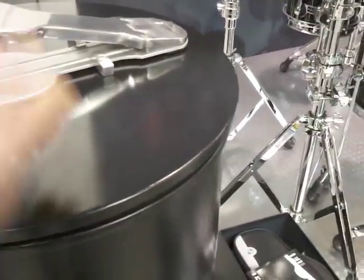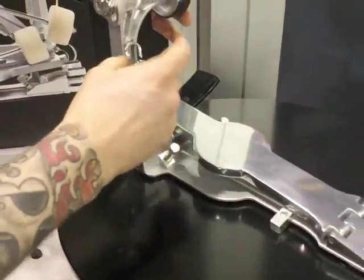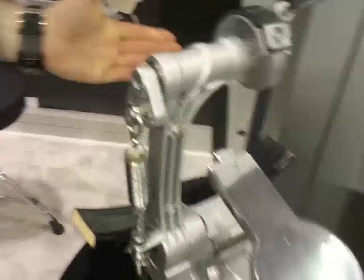The next thing you have to do is put on the spring. The spring is secured with a little magnet for transportation. Take it off, put it on, and you're ready to play.